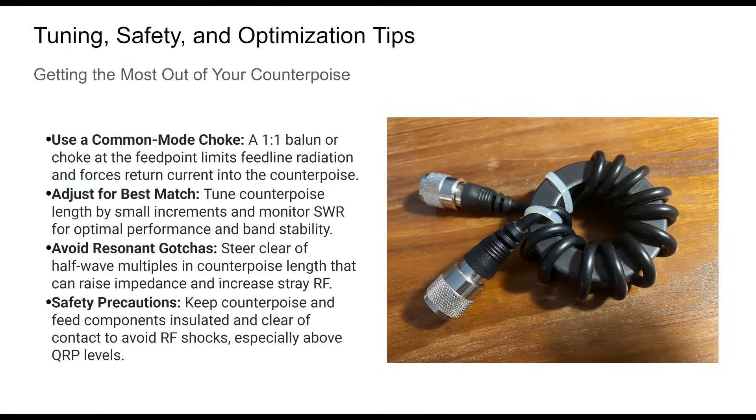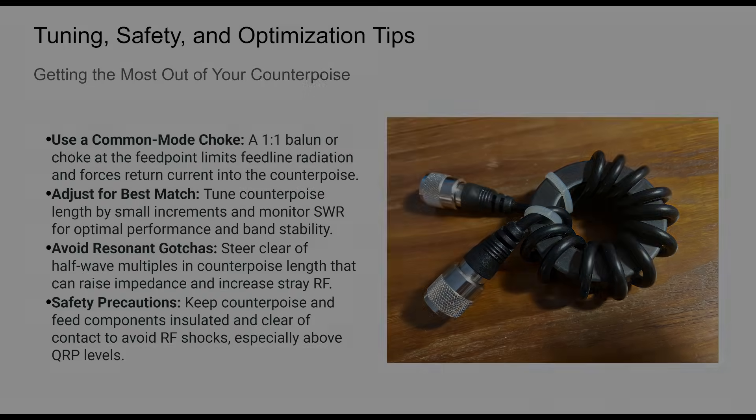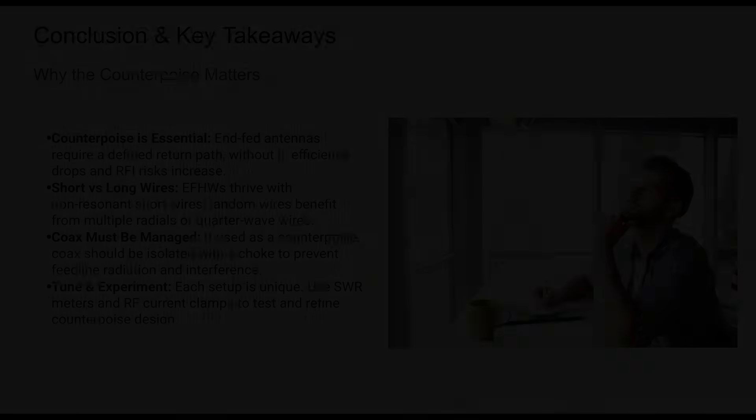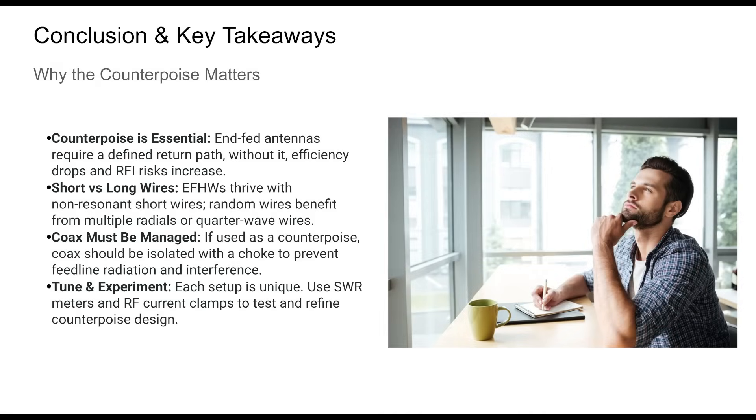Optimizing your antenna system means more than just deploying wires. Fine-tuning the counterpoise length, installing a proper choke, and avoiding resonant traps are all essential steps. Pay attention to safety as well — RF voltages at the NFED feed point can be substantial. Common errors include ignoring the need for a counterpoise, over-relying on ground rods, or accidentally using lengths that are resonant on operating bands. Avoid running return wires close to your main radiator. NFED antennas only work well when treated as a system — one that includes both the radiator and functional counterpoises.